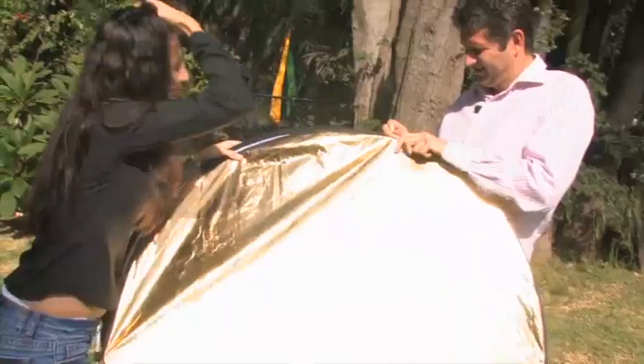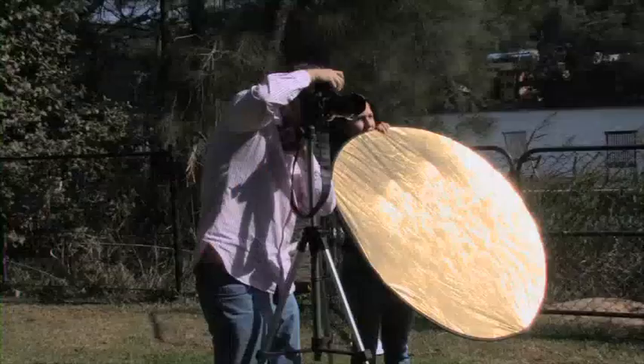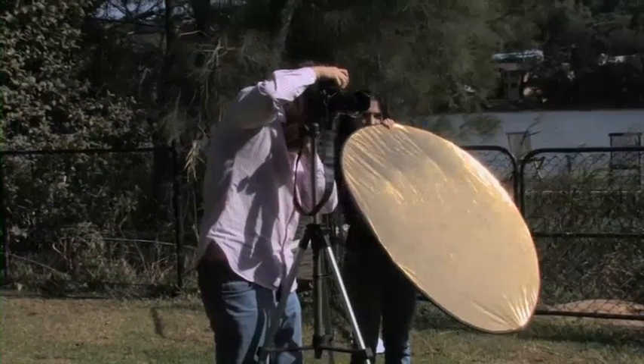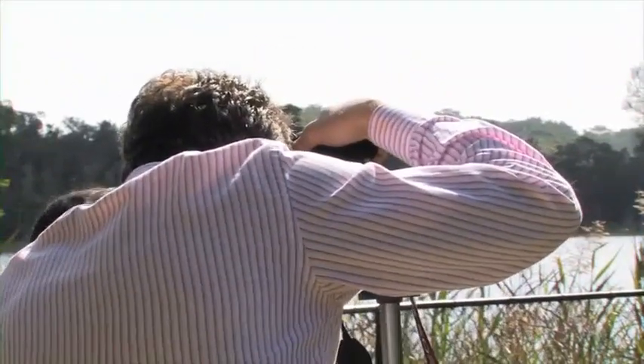Next, we used a gold reflector. The gold reflector added a warm feel to the model. We changed the angles of the reflector to fill in the shadows. You can vary the intensity of the fill by moving it further away from the subject. It really gives you that afternoon sunset feel.